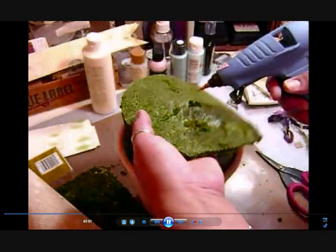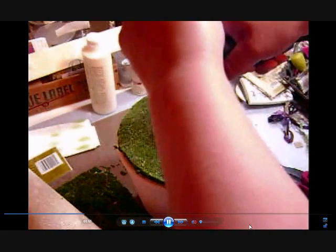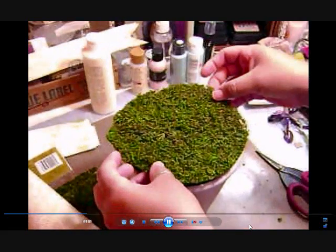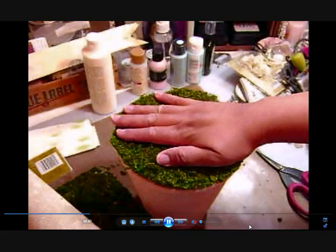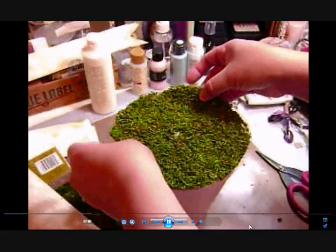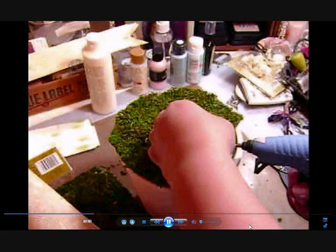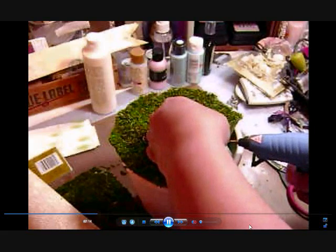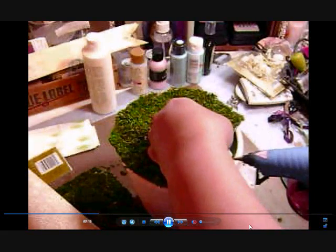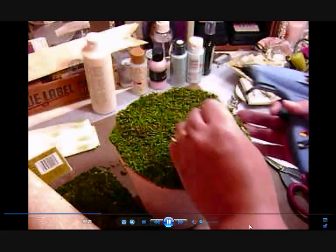I'm just going to pour some hot glue around the hole just to get that middle part tacked down. I'll hold it for just a sec. It looks like it's on pretty nice and tight and adhered. I'm just filling in the gaps there with the glue, and then I'll go around the entire rim and add hot glue to get the very edges tucked down.